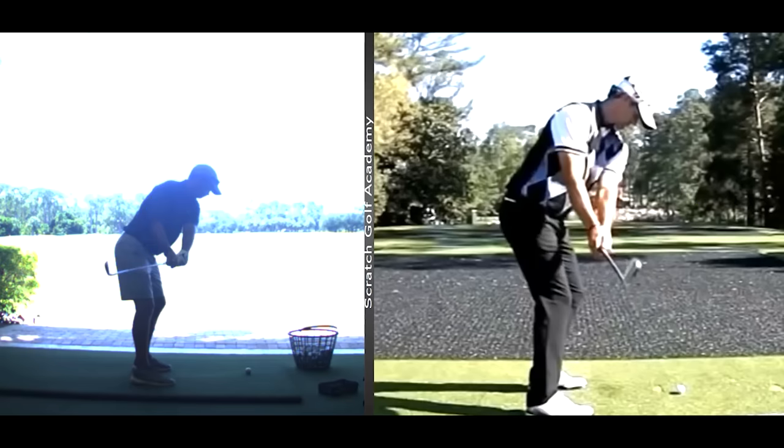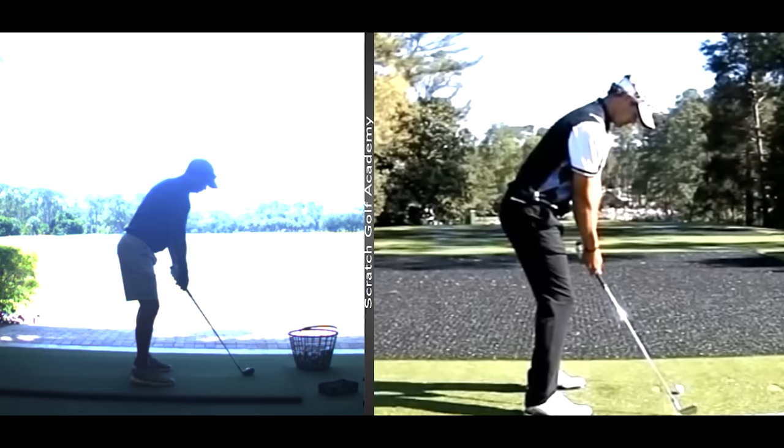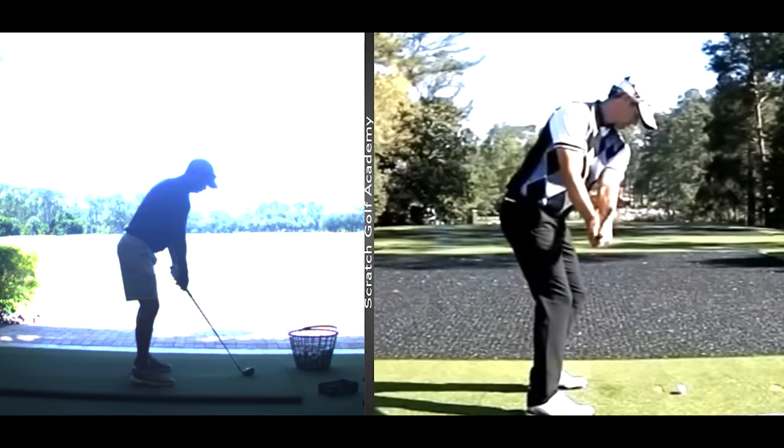Not only has the triangle stayed intact, but it's stayed on a tilt that matches his pivot. Watch as Adam takes it back — his right shoulder starts to push nicely up into the air. And watch this fellow: it folds. Right shoulder doesn't do much. Club just drags behind him.